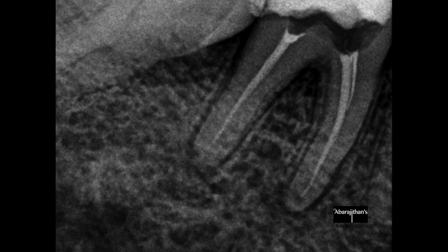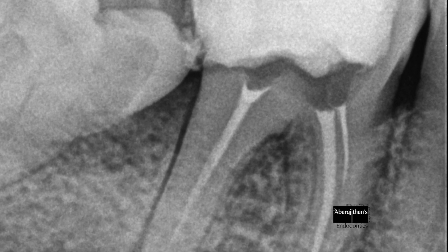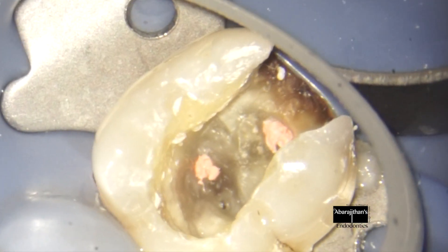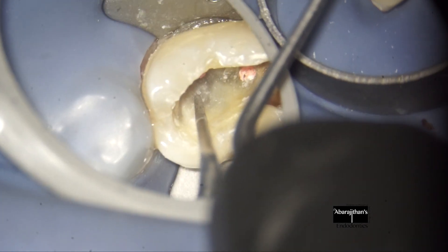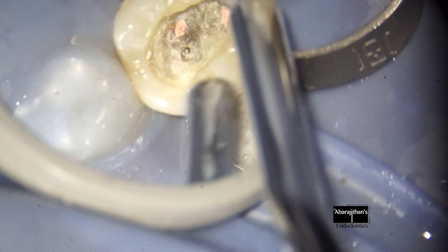Hello friends, sharing with you all a case of instrument retrieval. This patient was referred to me for the management of a separated instrument in the buccal canal of the mandibular molar. Though the instrument is in the coronal third on radiograph, clinically I was not able to visualize the instrument.